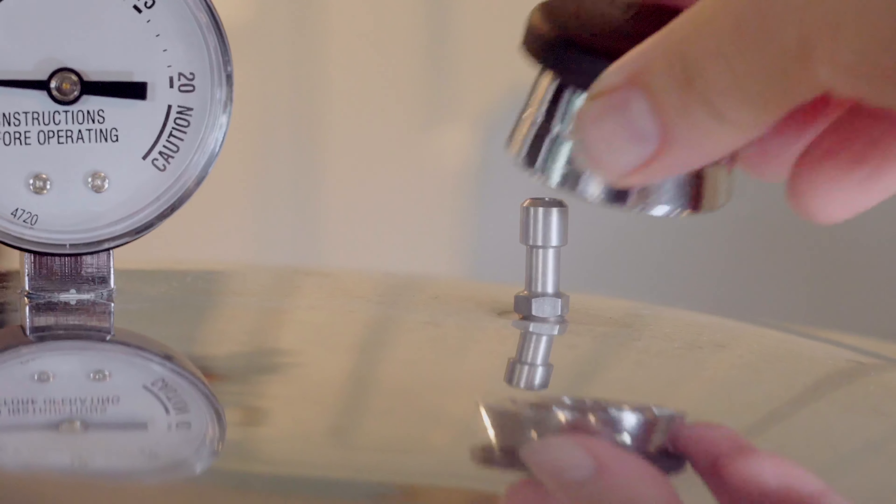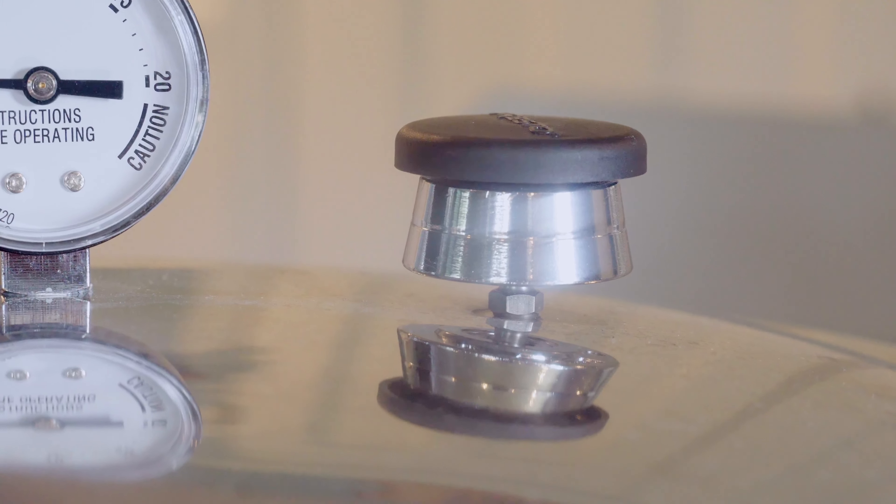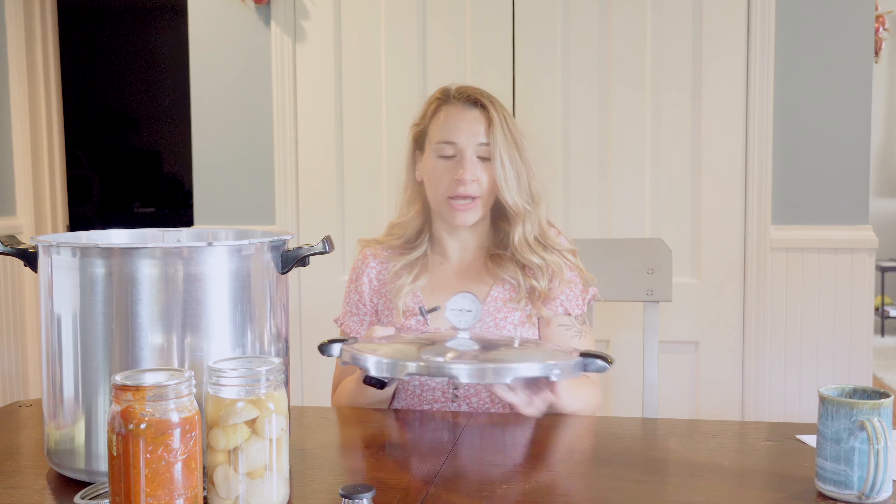You also have your counterweight, which sits on top of the vent port or the petcock, and will make your pot come to pressure. For pressure canning you're going to need all the same items that you would for water bath canning: your jars, your lids, your bands, all your utensils, your jar lifters, your headspace ruler if you choose to use that, and your funnel. The process is more or less the same as water bath canning — if you haven't watched that video I'll link it up here, and I highly recommend watching it before you proceed with pressure canning.